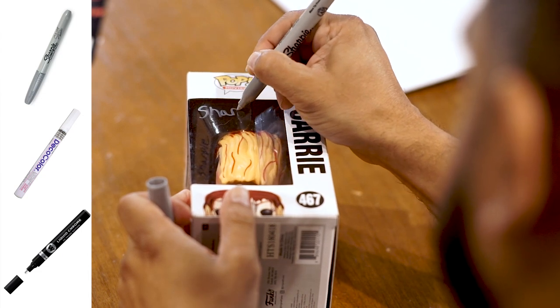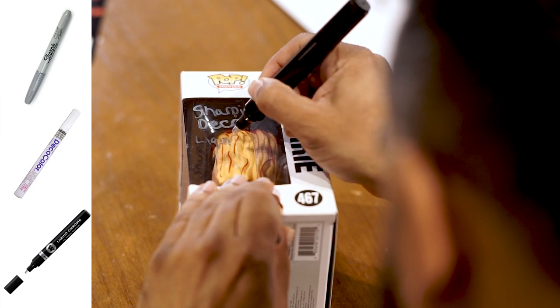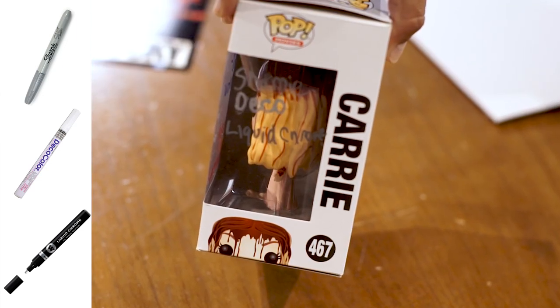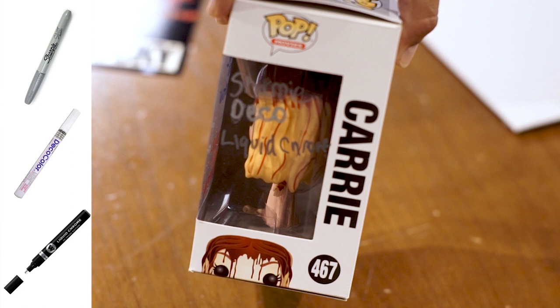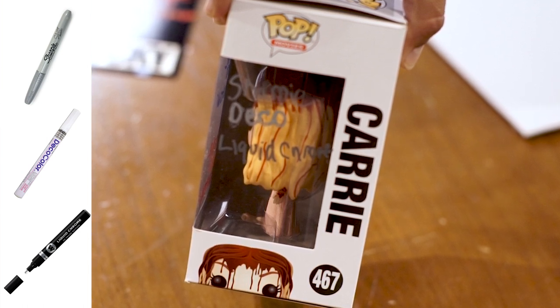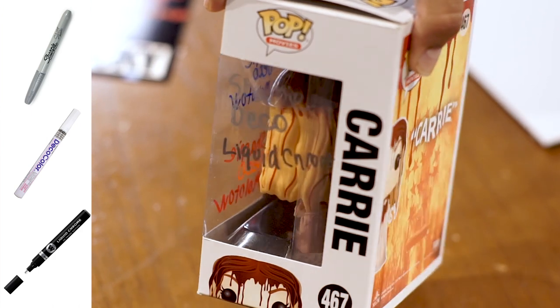Last but not least, on the same pop on the side, we'll try the silver Sharpie, silver Deco paint pen, and Liquid Chrome by Molotov. After drying, the silver Sharpie doesn't look great. The silver Deco doesn't really look that great either, because silver really has to have a dark background to pop the way it should. The Liquid Chrome probably looks the best on here, but again it's got to be seen in the right light. I would stay away from silver altogether on Funko Pop windows as a personal preference, and go with the previous paint pen colors we showed, depending on the pop.